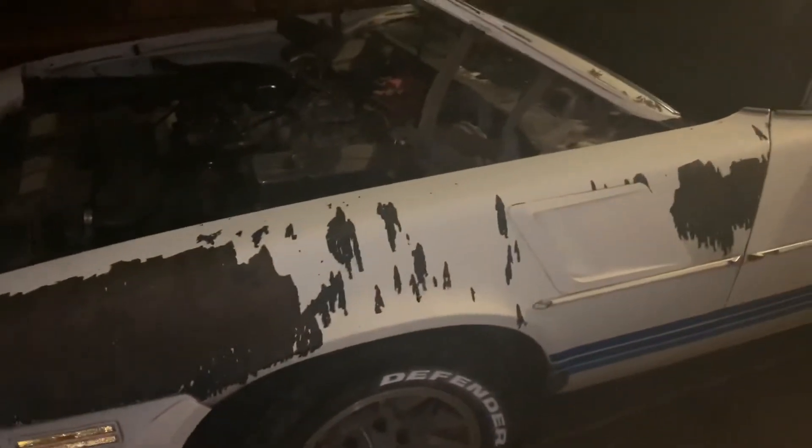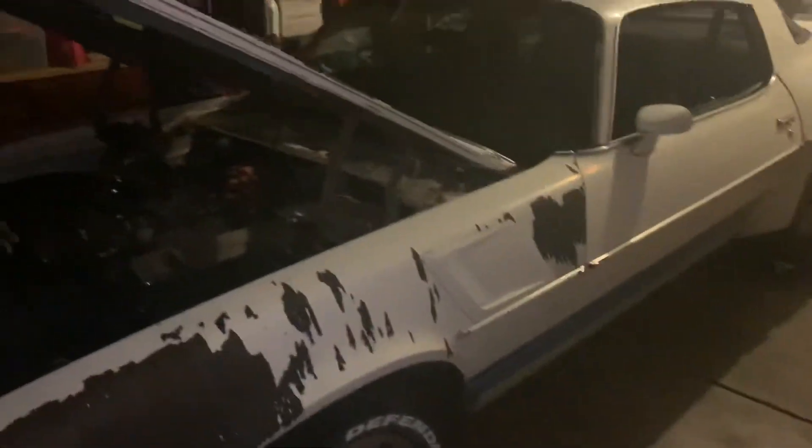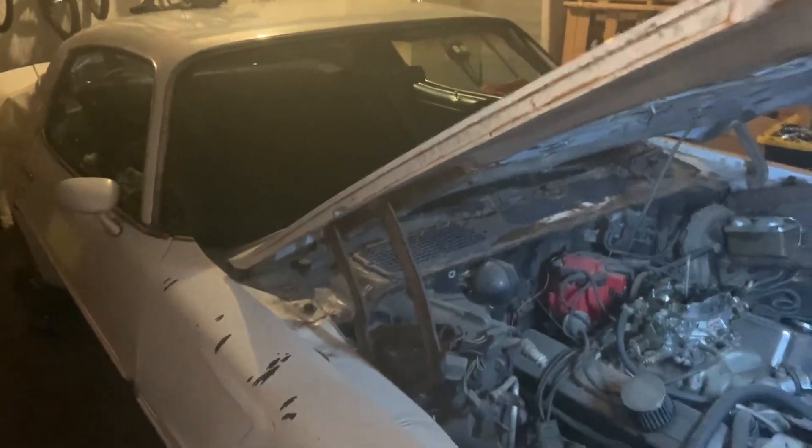The plans are to get it registered and running. Right now the exhaust goes from the headers straight to glass packs — a little too loud for the residential area I'm in. We're working through it and we'll see what we can do to make this thing run as a good daily driver and get it ripping again.